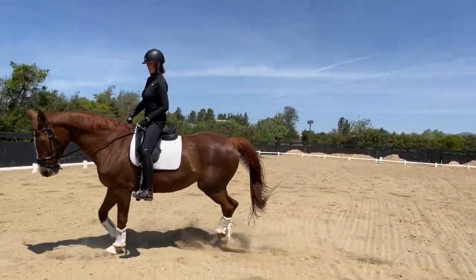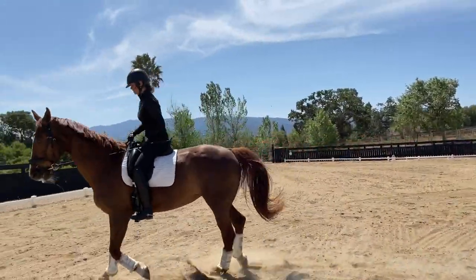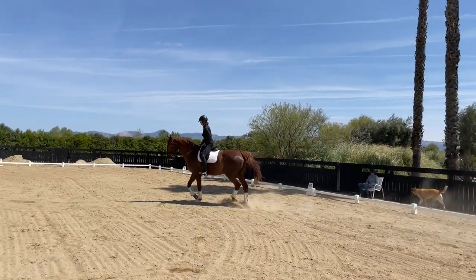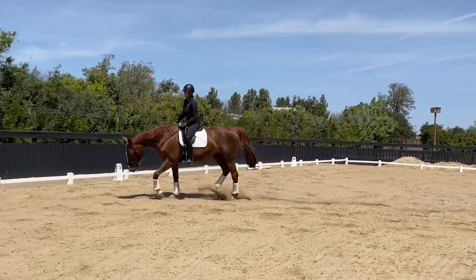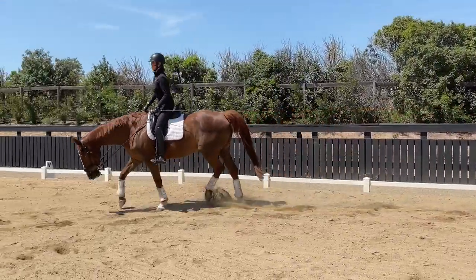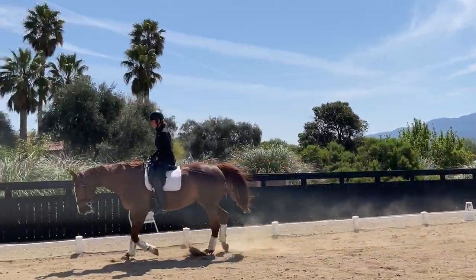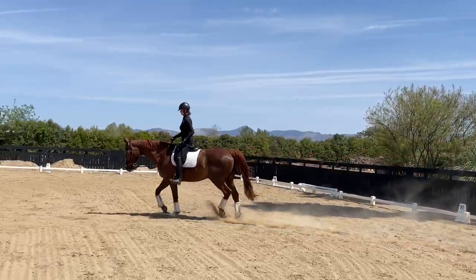Switch to the inside flexion again, then slow her down with my knee pressure a little bit if she gets too rushy, and here's your leg yield outwards again. Super nice. That's pretty much all there is to it — you can do maybe three repetitions on each side. It gives you a nice way to check into your horse's ability to balance him or herself and to yield to your leg aids, which is what all of this is about.